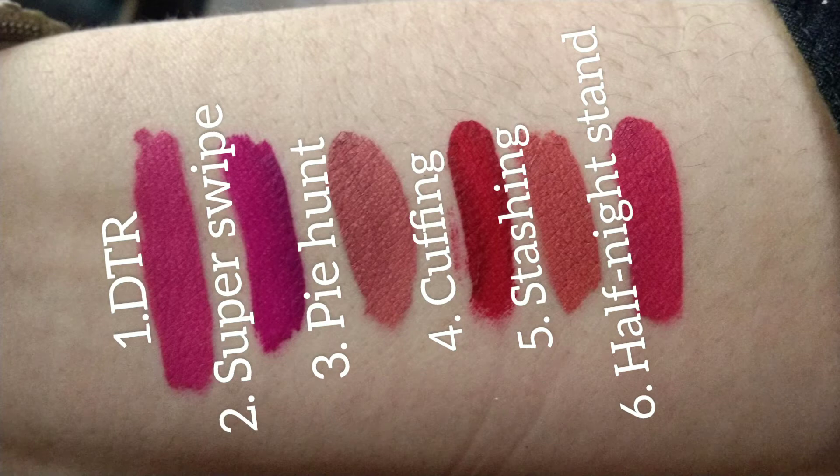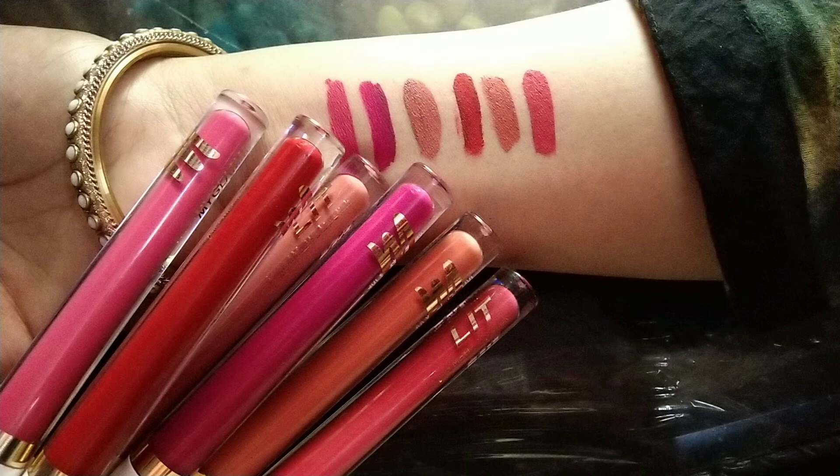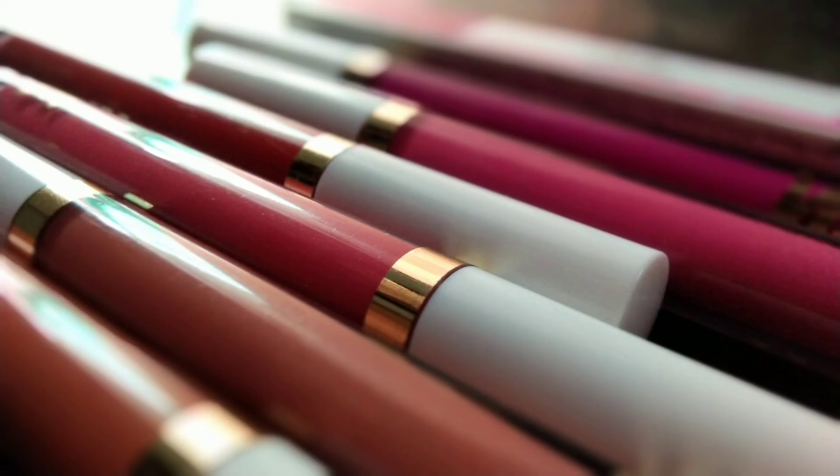So girls, in the comment section you can tell me how much you like this shade — 1, 2, 3, 4, 5, and 6. Subscribe to my channel and share it if you like. We'll see you in a new video — check out my YouTube channel Fifi!